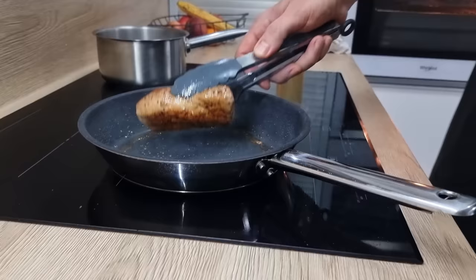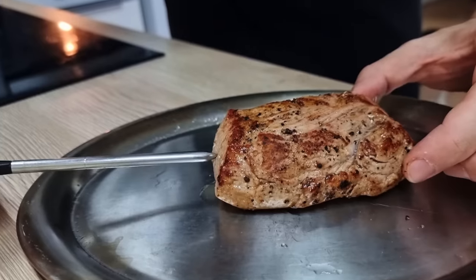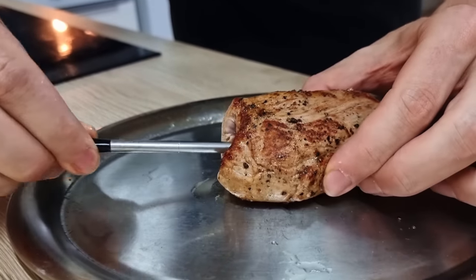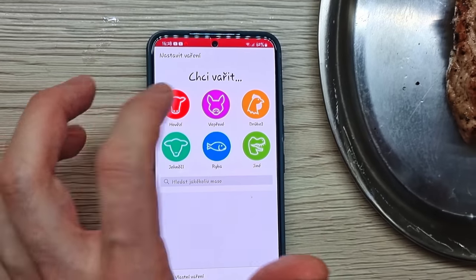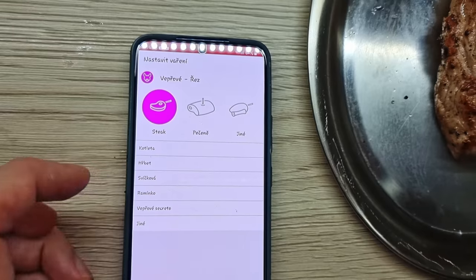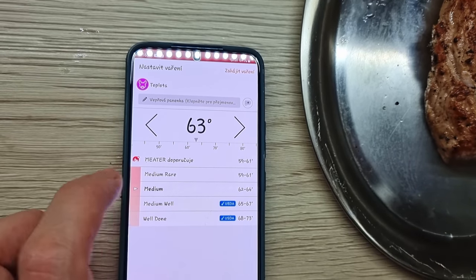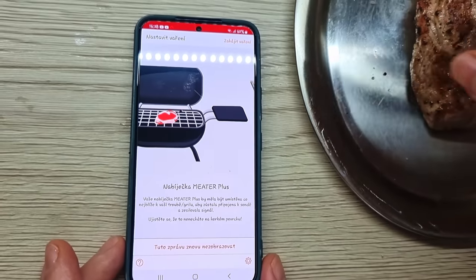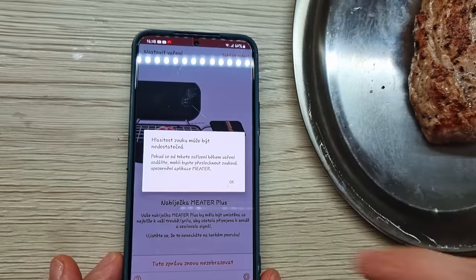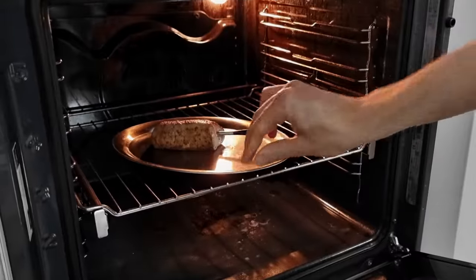Many people always ask me how to find out if the meat is cooked enough. The best way is to learn to touch the meat, and the second best option is to use a thermometer. I like to use this wireless one so I can put the probe inside the meat and set everything up on the phone — I just set my preferred doneness and the app tells me exactly when to take the meat out. I'll leave the link for this thermometer in the description below.